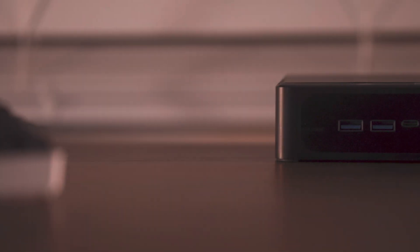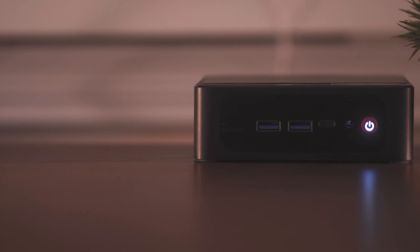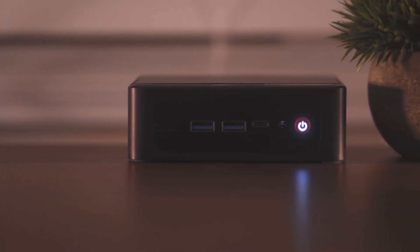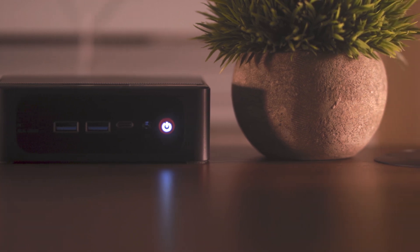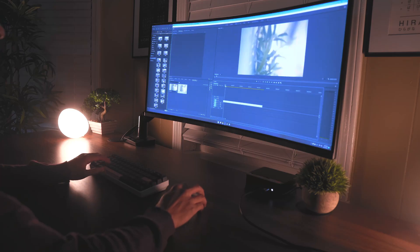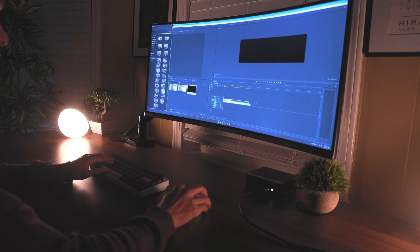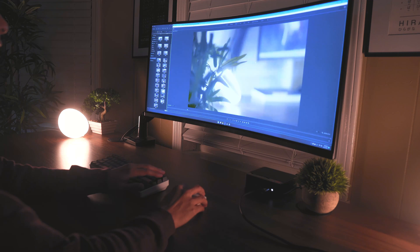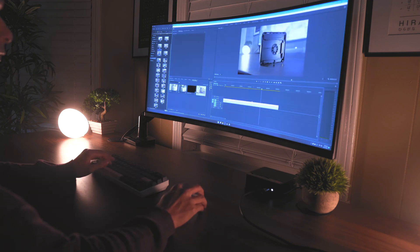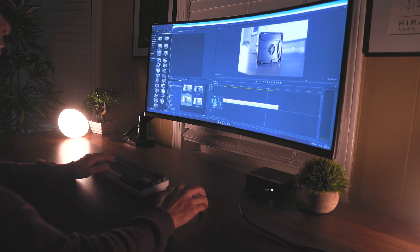As you can see, this PC handles most games with no problem at all, even on high settings. It's even capable of live streaming through OBS at 1080p without any encoding overload. The main thing I want to highlight is video editing — this PC is capable of encoding and rendering 4K footage. In fact, this entire video you're watching was edited on this very device.